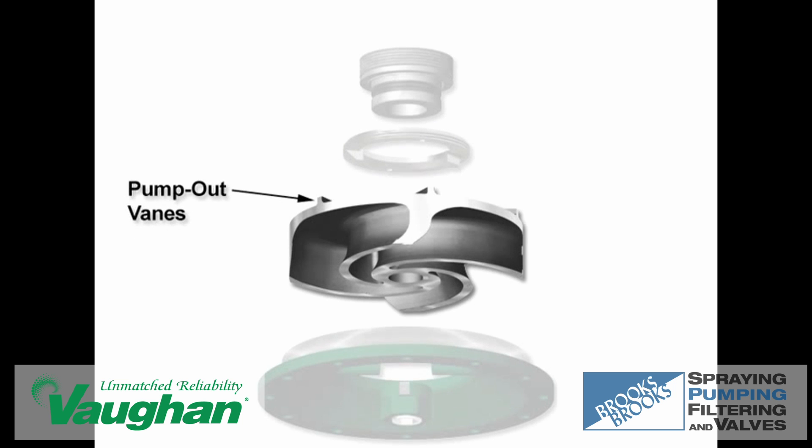Pump out veins on the impeller back plate act to pump away stray solids around the seal area while offsetting thrust loading against the pump bearings.